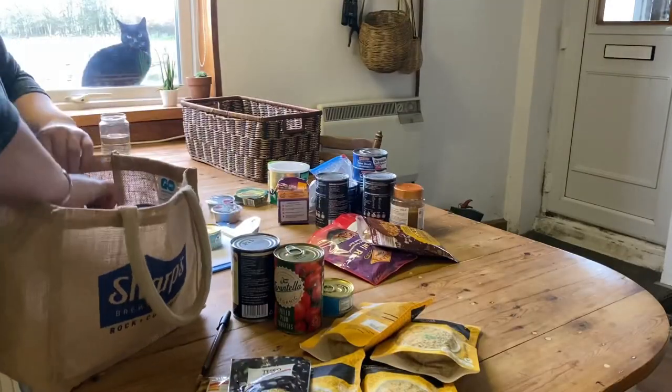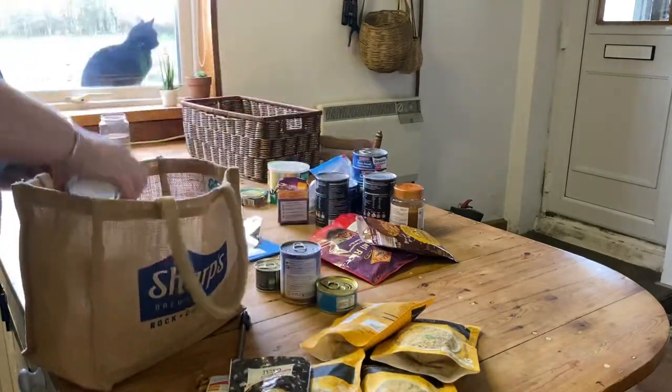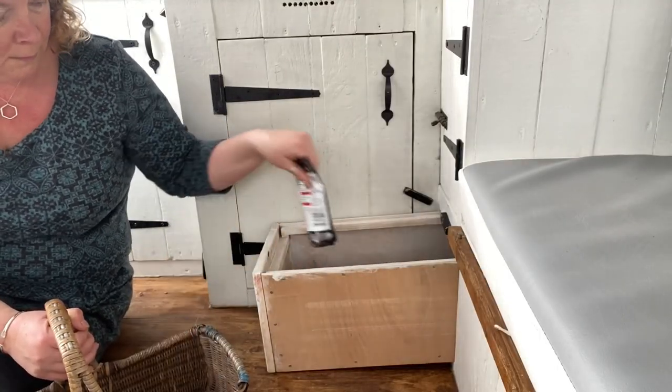I didn't actually buy any water today because they only had really big cases of it and I only want a few bottles, so I'll pick them up somewhere else. Now all that's left to do is pack up the van with my in-date goodies and then go and book my next camping trip.